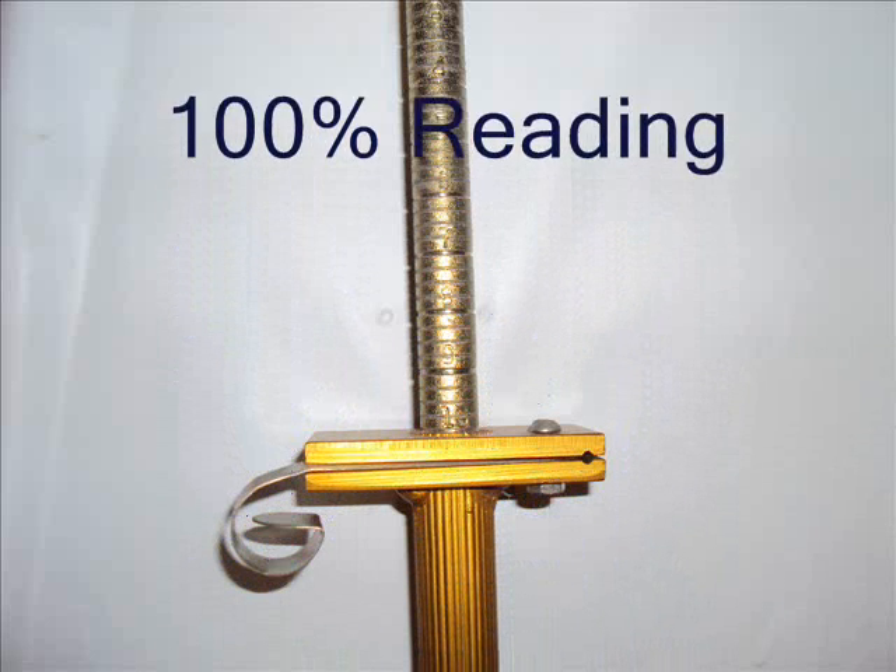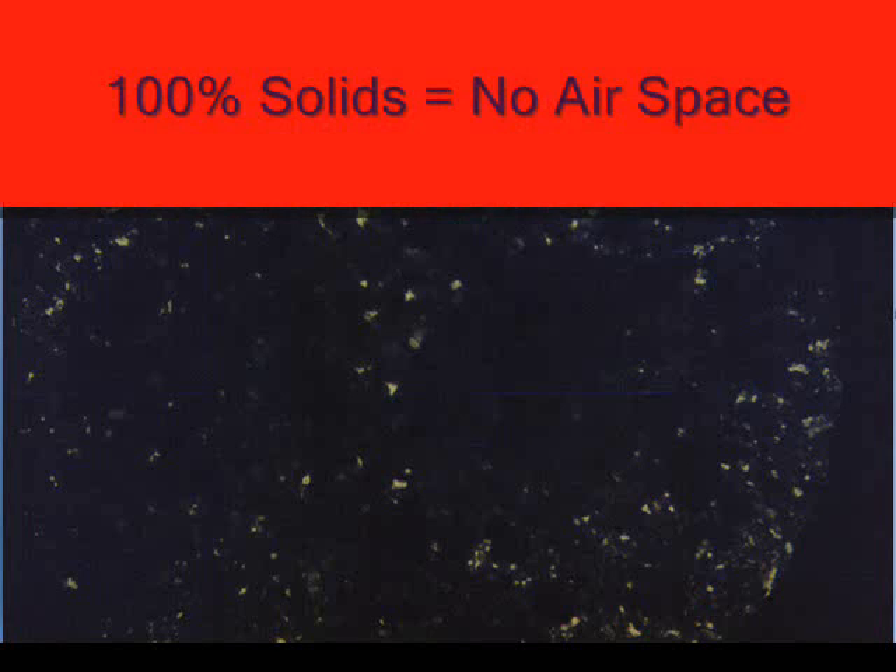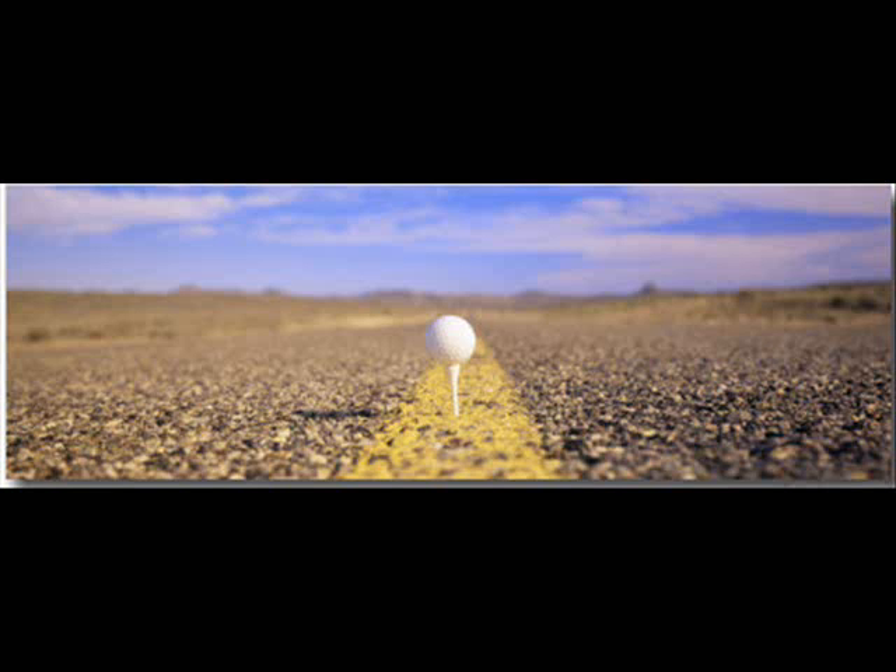A 100% penetrometer reading means there is no airspace in the soil, or the readings are as hard as cement.